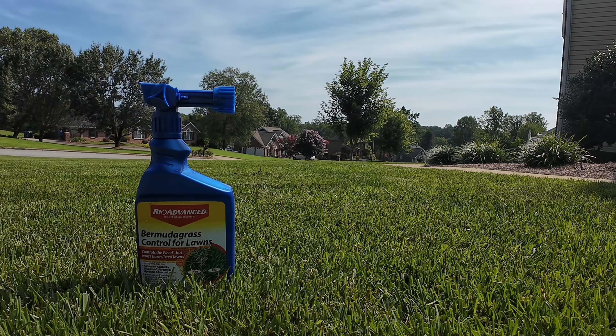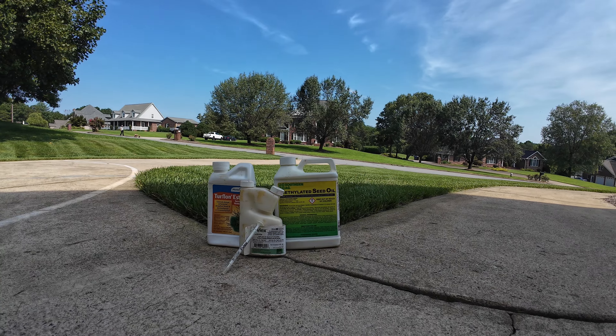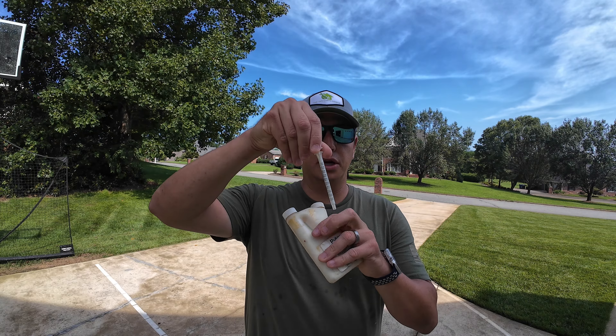The first product I want to show you is something I picked up at Lowe's. The active ingredient is Fenoxaprop-Ethyl and this is the Bio-Advanced Bermuda Grass Control for Lawns. This is a hose-end sprayer — you hook it up to your hose and broadcast spray it all over your lawn. It will turn the Bermuda grass white and knock it back. One reason I really like this is it's pre-mixed, so I hook up my hose, spray a particular area, unhook my hose, and reapply in three or four weeks.